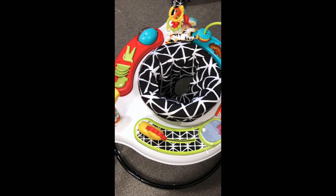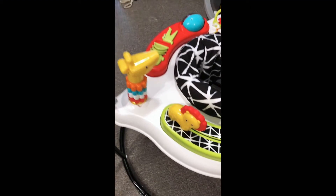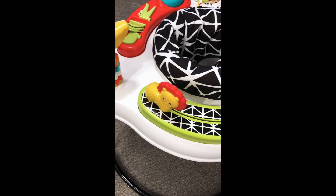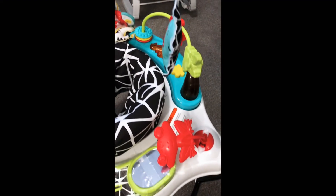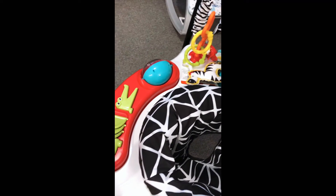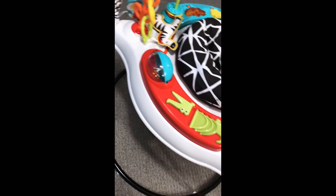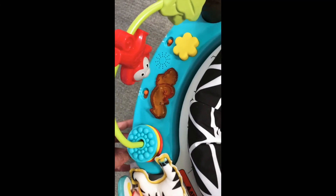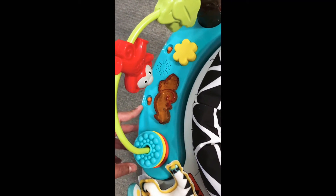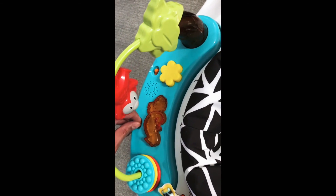All right guys, so here we go. This is all ready to go and it was very simple to build — instructions were straightforward. As you can see, there are plenty of toys for your baby to enjoy and play with. It does say it takes 20 minutes, but it only took us 10 minutes, literally 10 minutes to build this entire thing because all it is is just plug and play. This toy over here needs three AA batteries and it's pretty fun, and I'll play that for you as well.